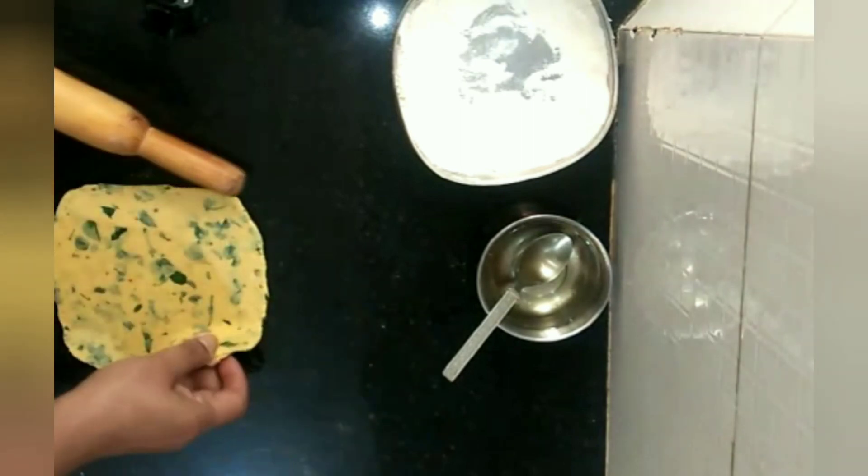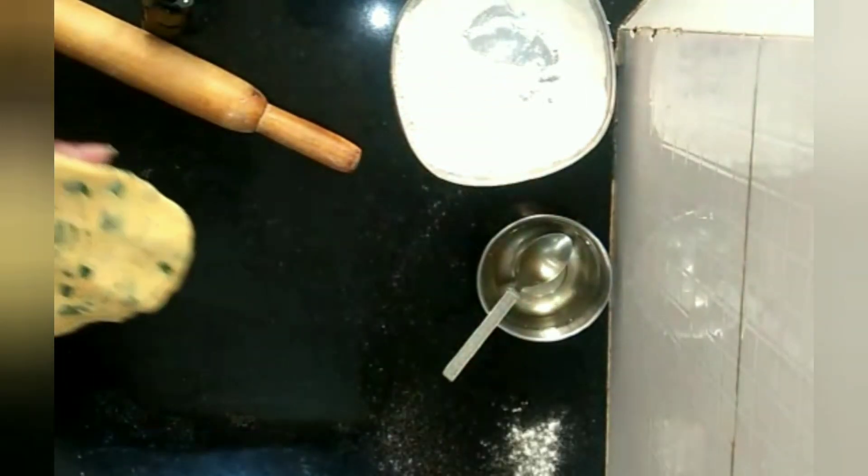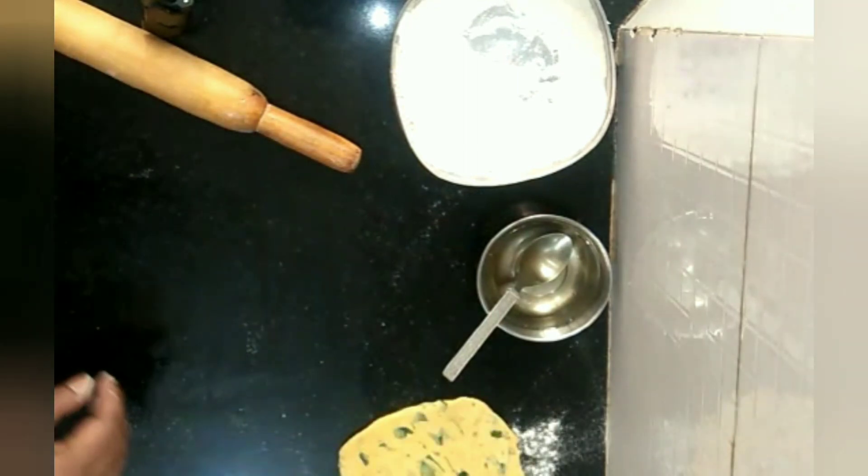Okay, so I'm done with the rolling. We're maintaining a square shape. I just sprinkled some dry aata and kept it there so that it doesn't stick.